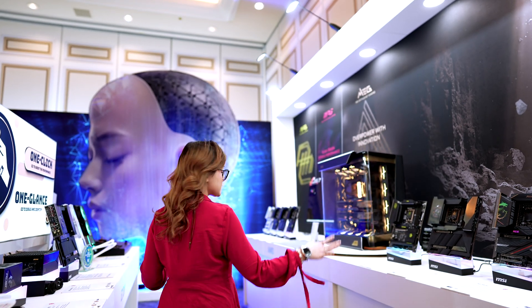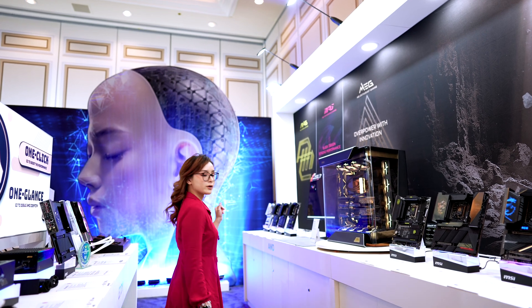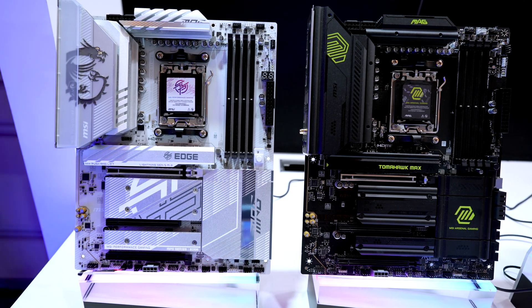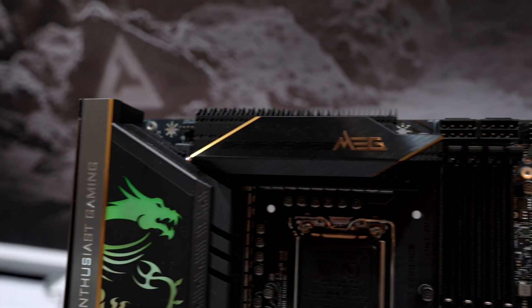We have the Intel motherboards here and the AMD motherboards over there. Let's check out the AMD motherboards first. In case you didn't know, the M in MAG stands for MSI, the G stands for Gaming, the A stands for Arsenal in MAG, the P stands for Pro in an MPG board, and the E stands for Enthusiast in a MEG board.